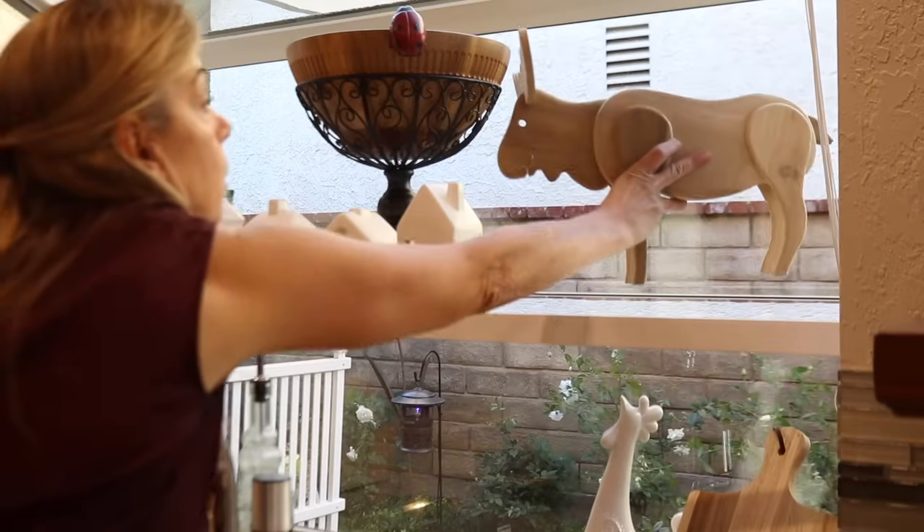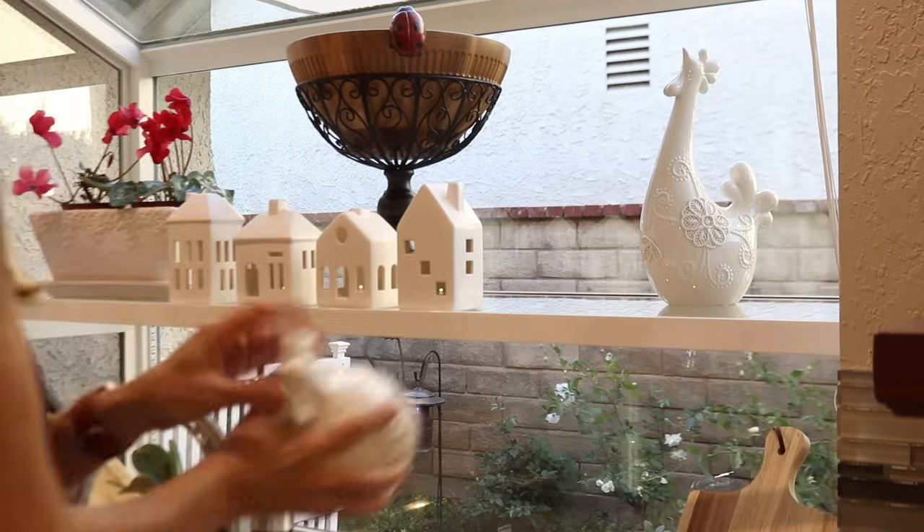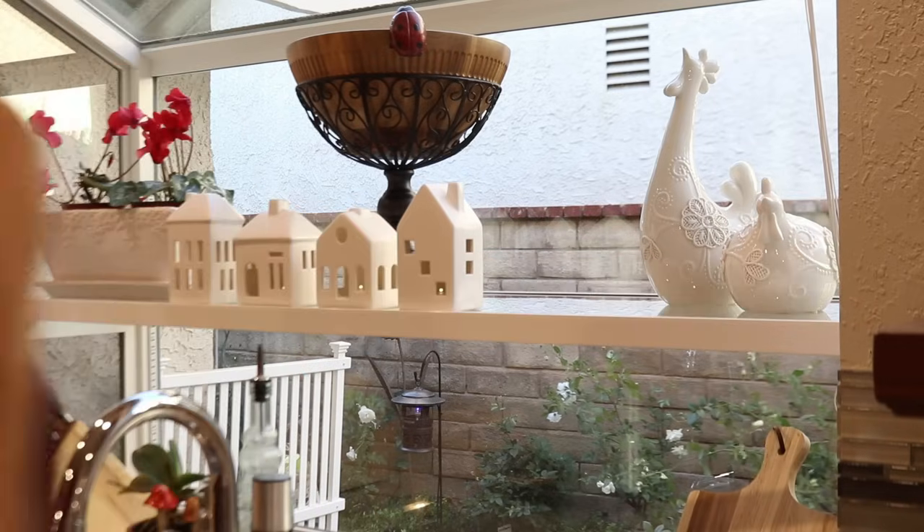This Christmas moose was a gift from my father-in-law and I always have the hardest time trying to find the right spot for it, and it always seems to land in the same spot every year.